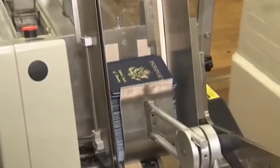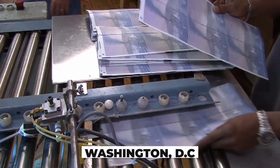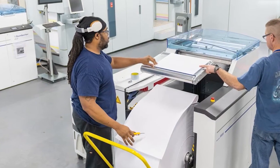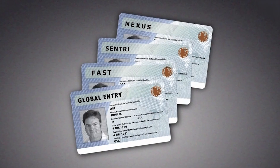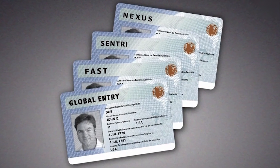It's not just printing pages. The GPO operates a secure production facility in Washington, D.C., where next-gen passports are born. Only a select number of government-cleared employees ever step foot inside. The State Department oversees personalization, ensuring that your name, photo, and biometric details are embedded into the physical document.